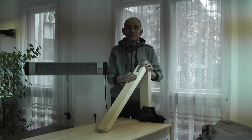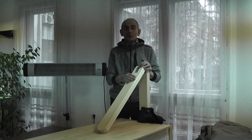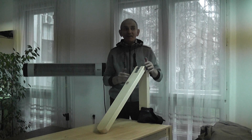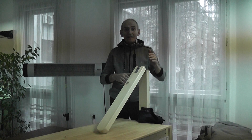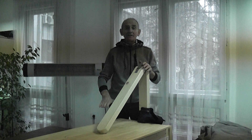Dear friends, first of all sorry for my broken English. Today is the fourth of January, it's a little bit rainy outside. I would like to address the many questions about the effectiveness of our lodging bench.